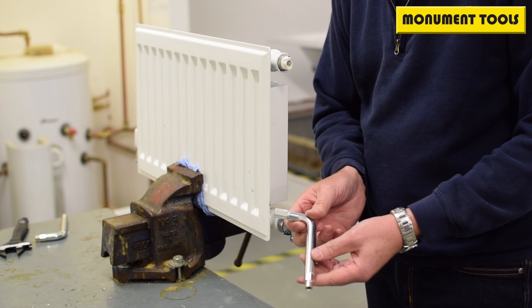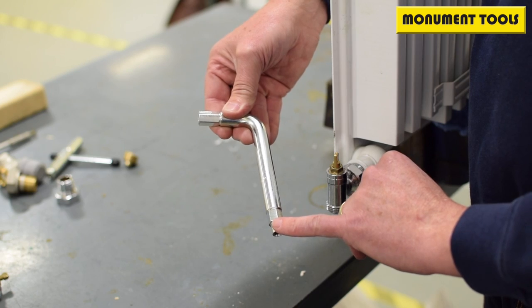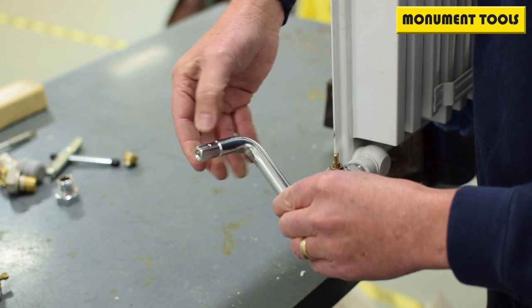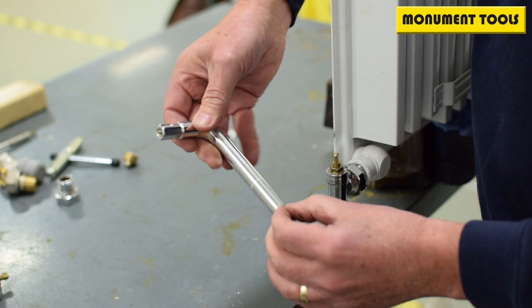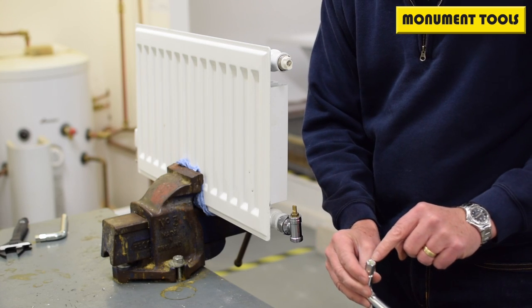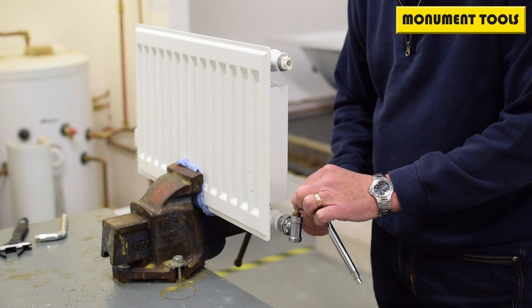This is the Monument 205 Thorax 4-in-1 radiator tool — an air release, 12mm hex fittings with internal lugs, ordinary parallel fittings, and a fitting to go on the radiator lock shield.